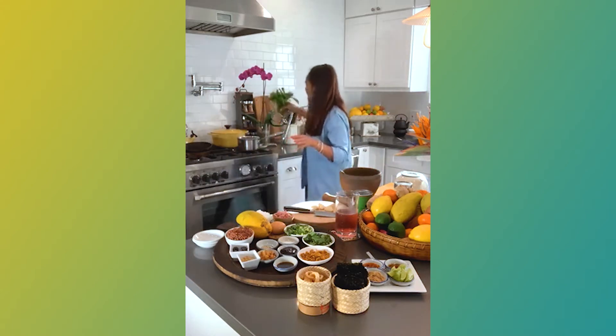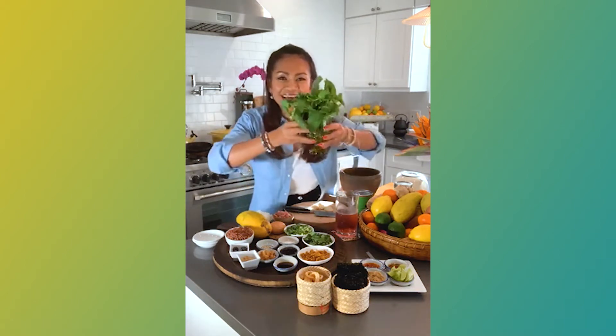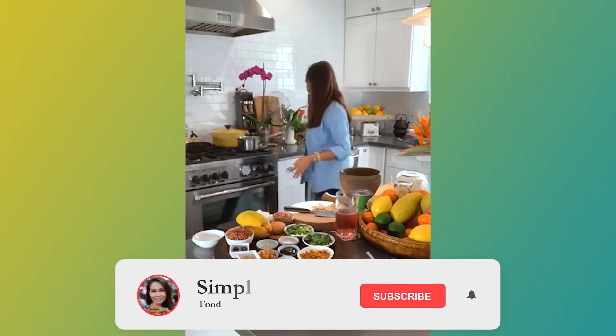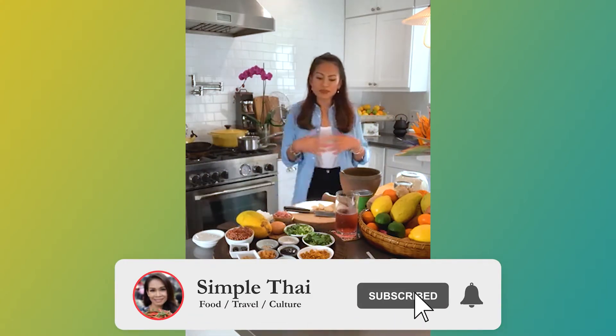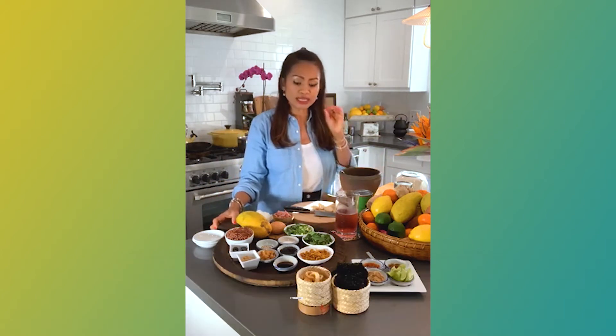So first of all, I would like to give you a hint — today is the flour. I'm going to use mint later on. So yeah, the rice soup is really good, very simple, nothing fancy at all, very quick, very easy.